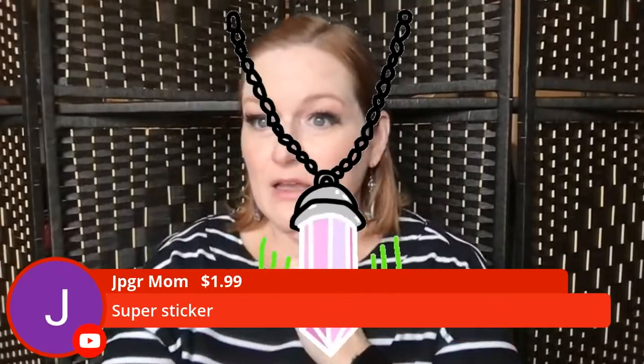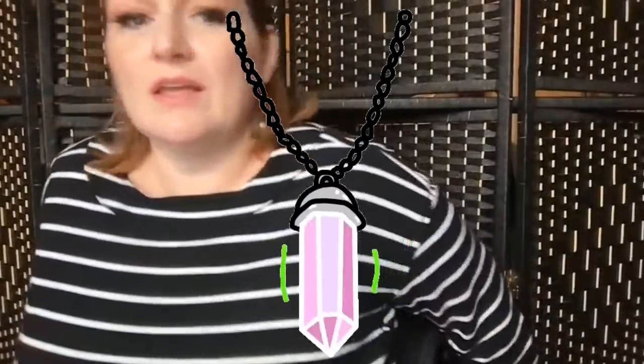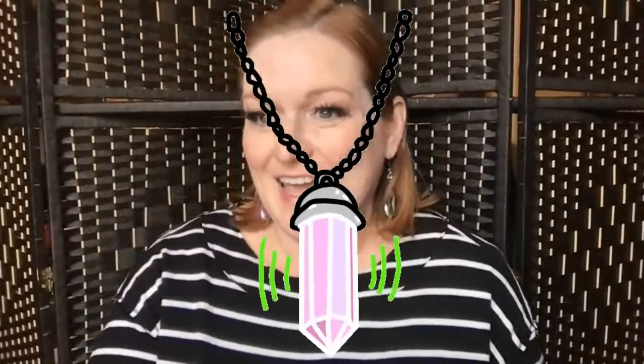Thank you for the super sticker! Now I need to give you one back. Let's do this for good luck. I got to hide it so you can see it — here we go, we're getting the good vibes. Can I wear it? All right, we're wearing it! Thank you for that. Now I have to figure out how to turn it off. We really are going to start jewelry here in a second.